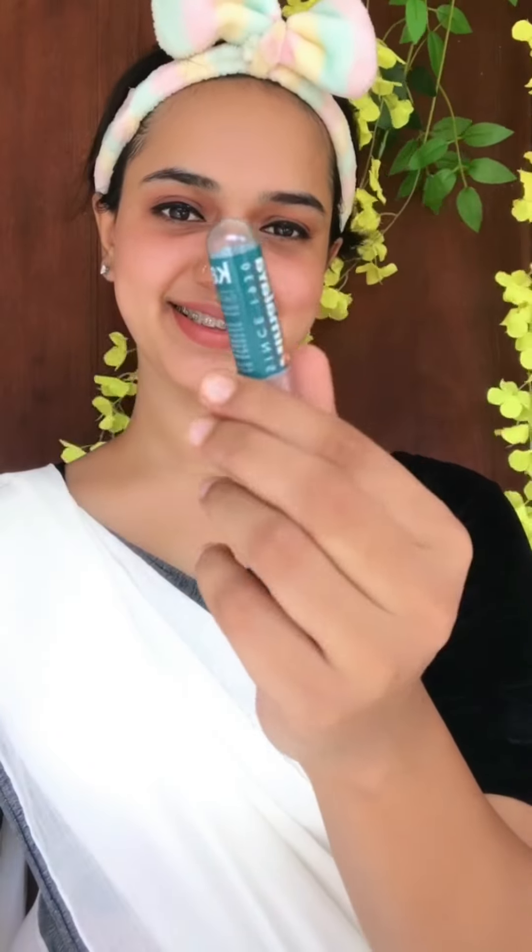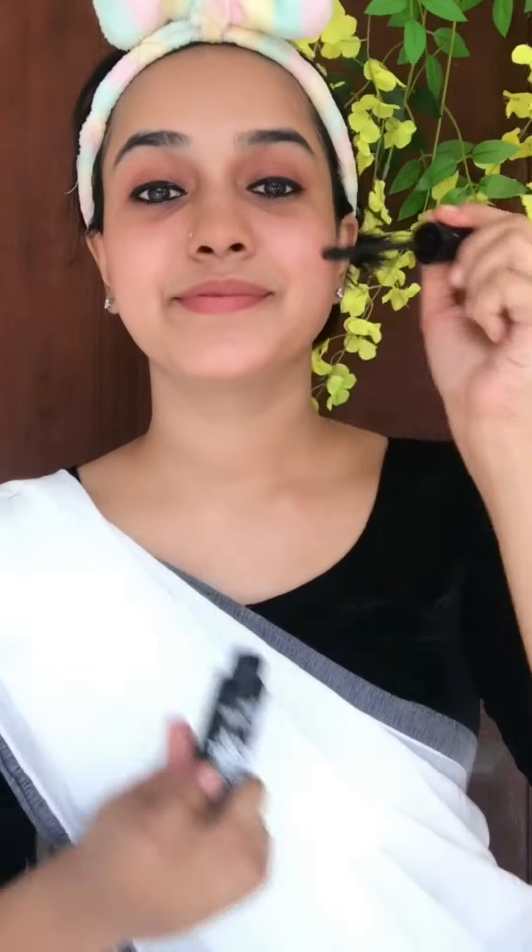This is an L18 eyeliner — it is waterproof and long-lasting. I have tried to apply it carefully on the eye. I will also apply mascara for the makeup look.